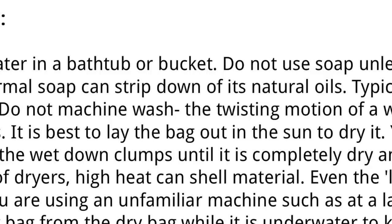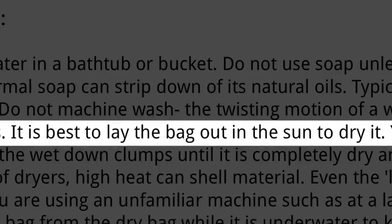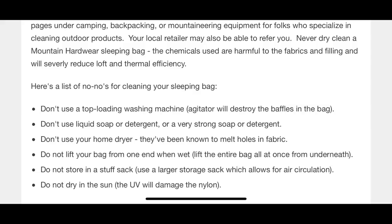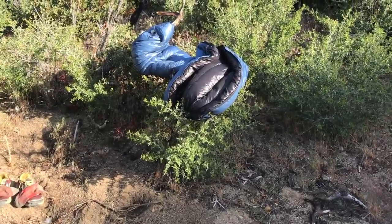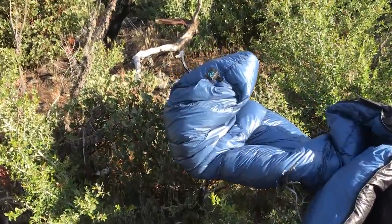Z-Packs says it's okay to lay the sleeping bag in the sun. Other companies — I looked at Sierra Designs and Mountain Hardware — and they all say not to put it directly in the sun because the sun can damage the nylon. I've never laid a completely soaked sleeping bag in the sun. On trail when I've had a damp sleeping bag I needed to dry out, I'll lay it across a bush or on a rock, usually directly in the sun, but for not very long.